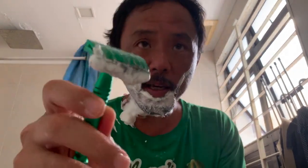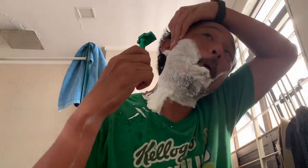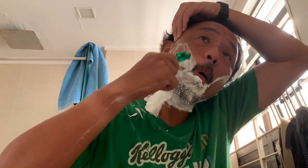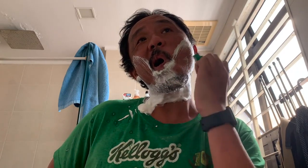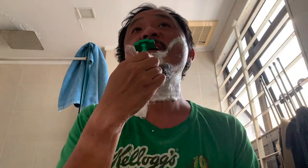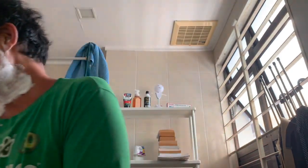This, for those who don't know, is the RazoRock Eco — what I affectionately call the Hulk. It's a razor that is a single edge, so it takes one of those half blades, something like this.